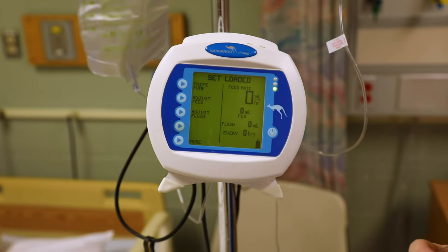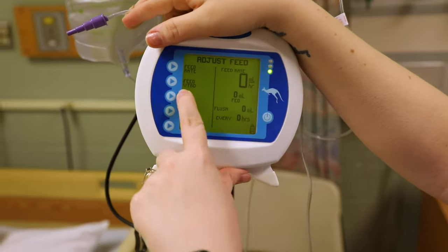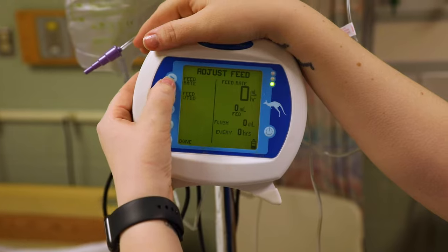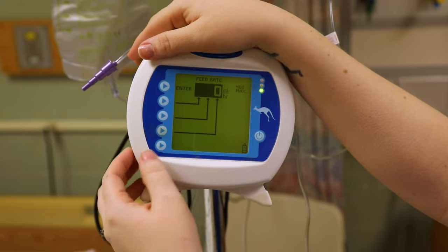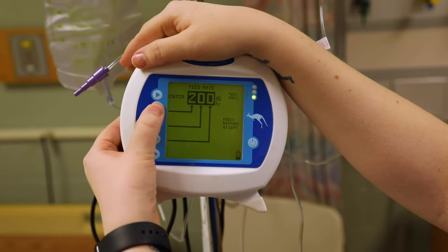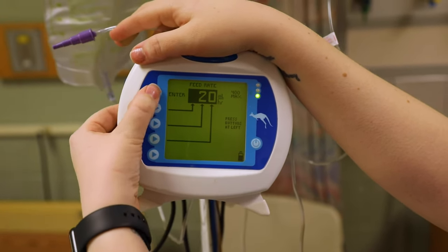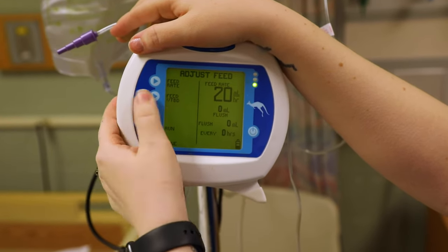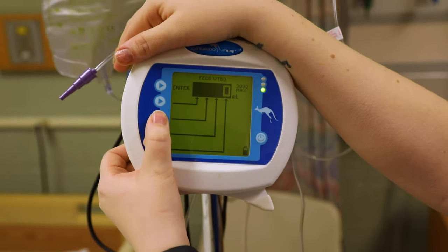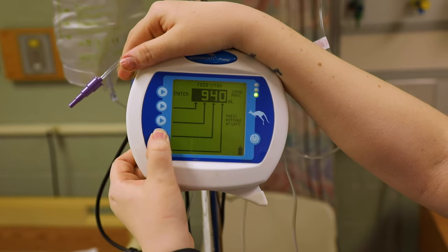Now check your orders and go to 'Adjust Feed.' Enter your feed rate — VTBO, which stands for volume to be infused or volume to be administered. We're going to say the doctor ordered 20 ml's an hour. Be careful with these arrow buttons — if you accidentally push it too much, just keep pushing and it'll go back down to zero. Enter 20 ml's an hour for the feed rate. For volume to be infused, this formula has 1000 ml in it, but I tend to go a little lower — like 950 — so it alerts me before it's completely empty, giving me roughly two to three hours' warning to order another bag.